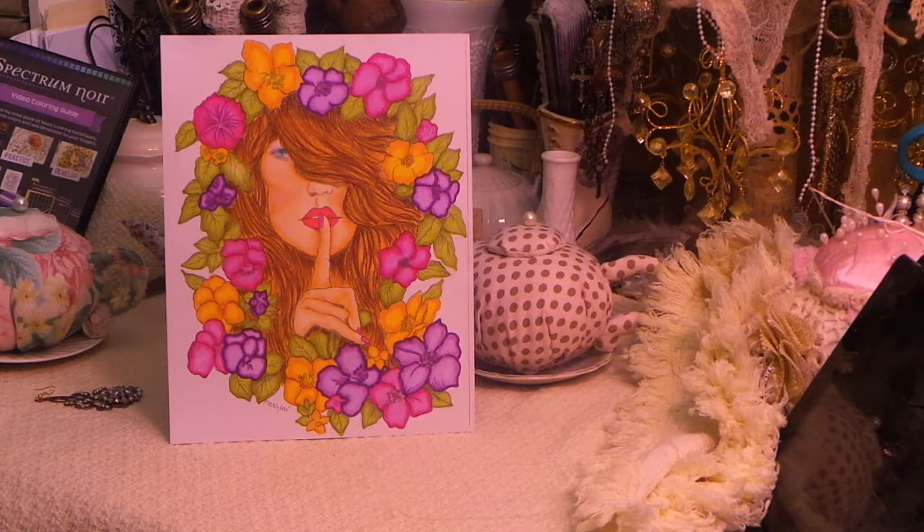I learned all this because of Mrs. D — hopefully she watches this video. Mrs. D, you got me hooked on the Bloom Girls. And then I did this one. So now I just ordered the stamps for some other Bloom Girls, and I'll be doing those along with Julie Nutting, which Mrs. D got me into too. Just kidding, Mrs. D — love you.